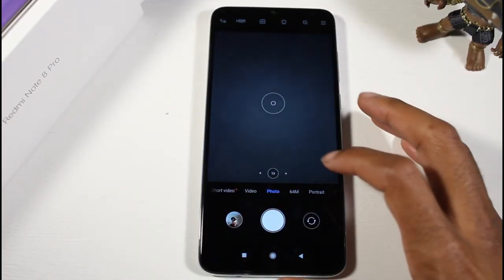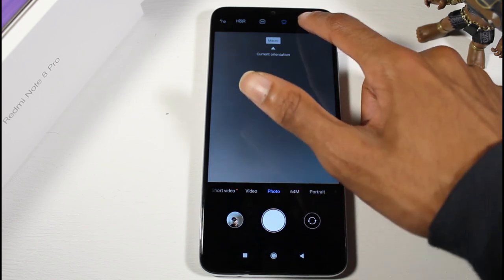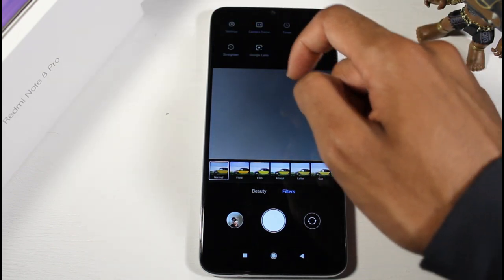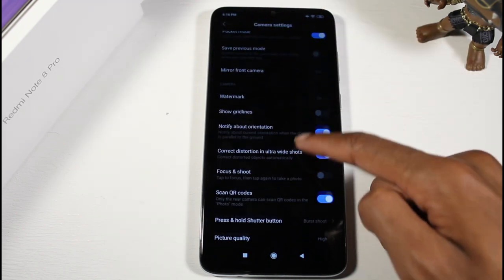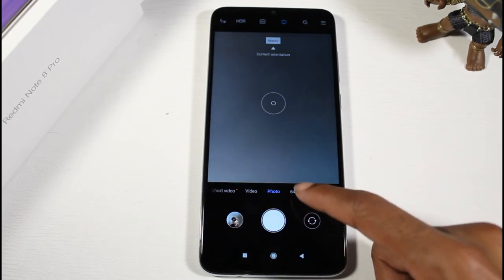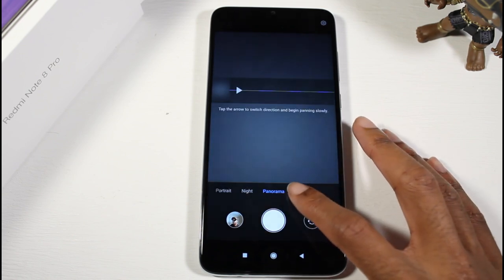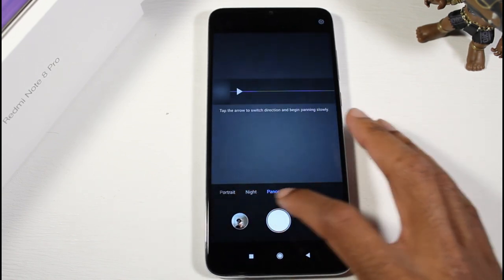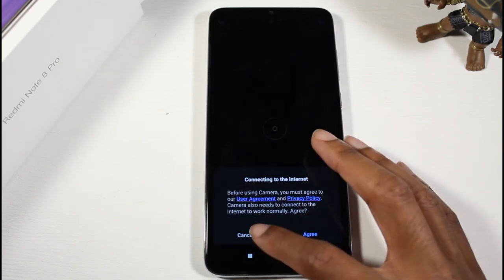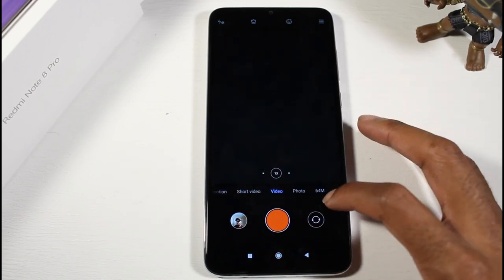Before we get into the photos, let me show you the camera app. We have 0.6x, 1x, and 2x zoom, plus a macro mode button. We also have the beauty filter, HDR, and flash. This shoots in 2160p. In settings: watermark, picture quality set to high, 64 megapixels, portrait mode, night mode, panorama, and pro mode where you can mess with ISO and all that to get your shots just right. For video: regular video, short video, and slow motion, all shooting up to 2160p.